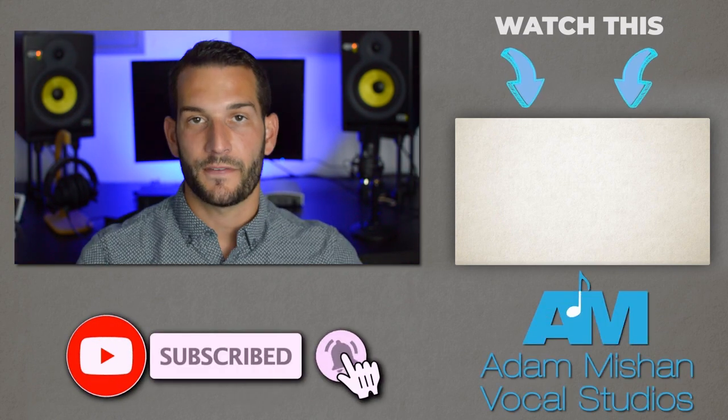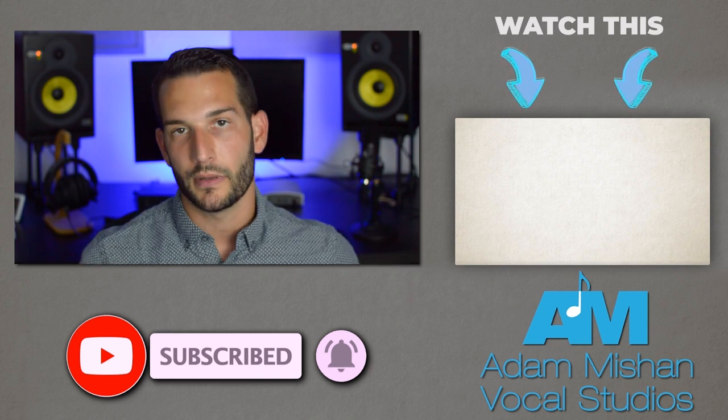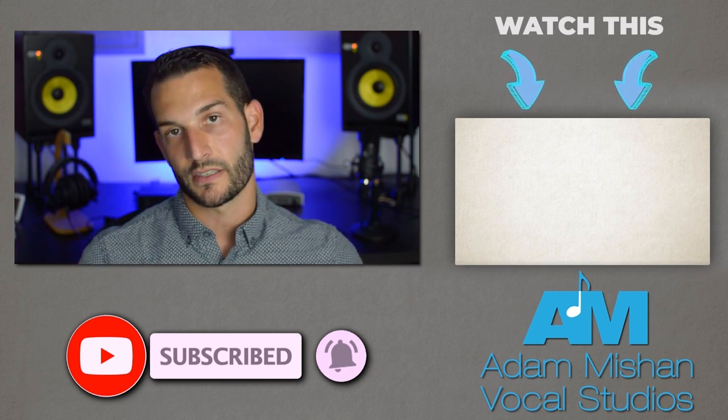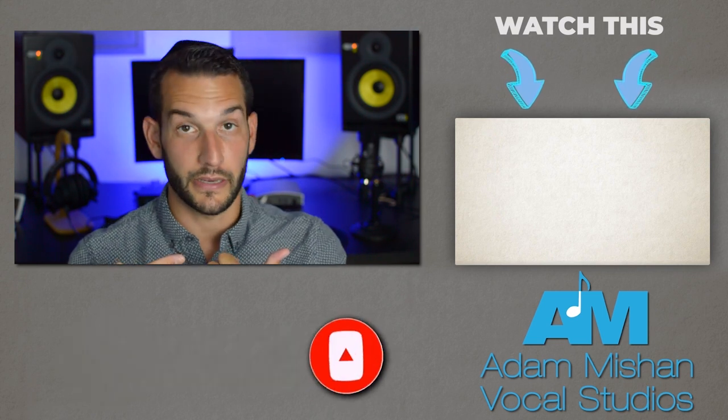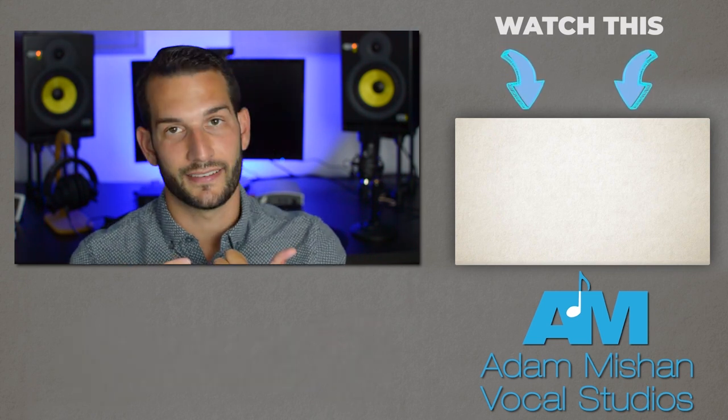I hope you benefited from this video. If you did, please hit the like button down below. If you want to see more videos like this, check out that one right there — you're going to like it.